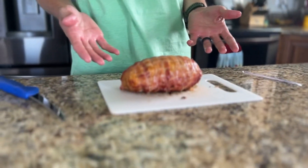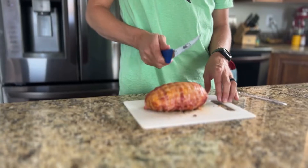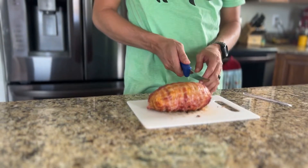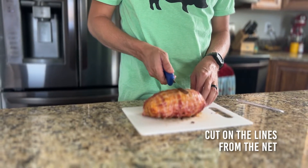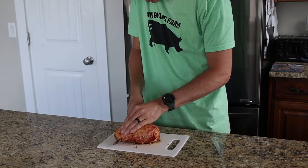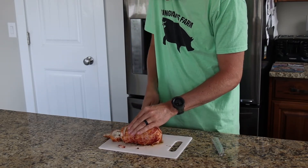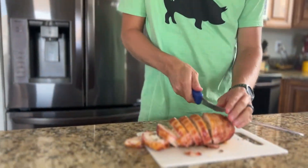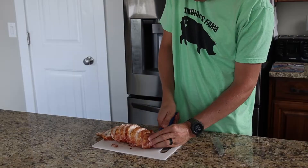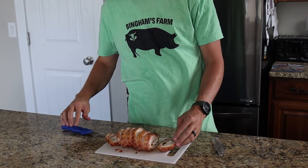Here's our chicken jalapeño bomb with the net cut off. One easy thing to do is just follow the lines from the net — those will give you good, even slices all the way across. Cut through all the way to the bottom.